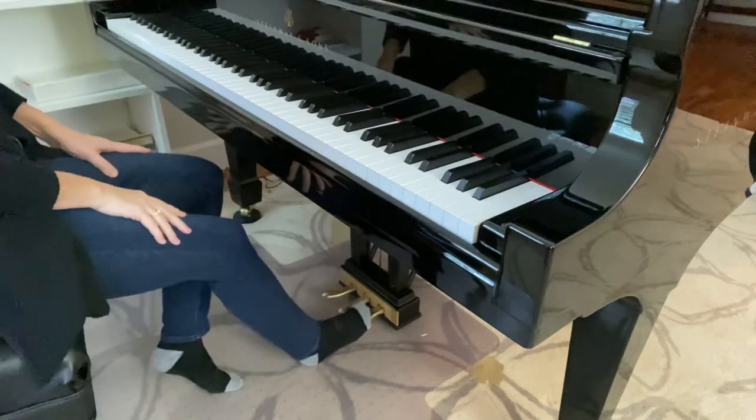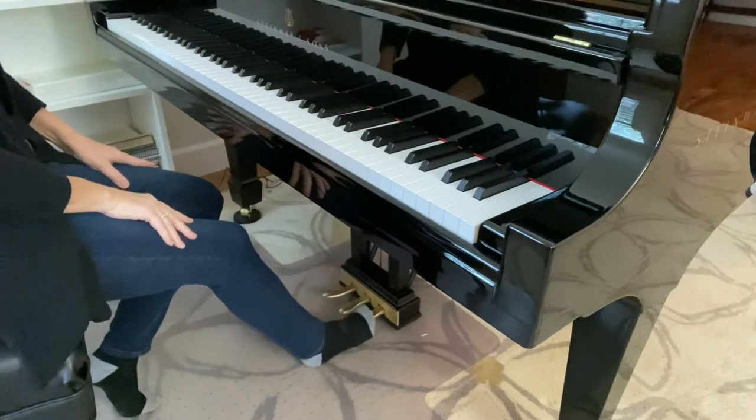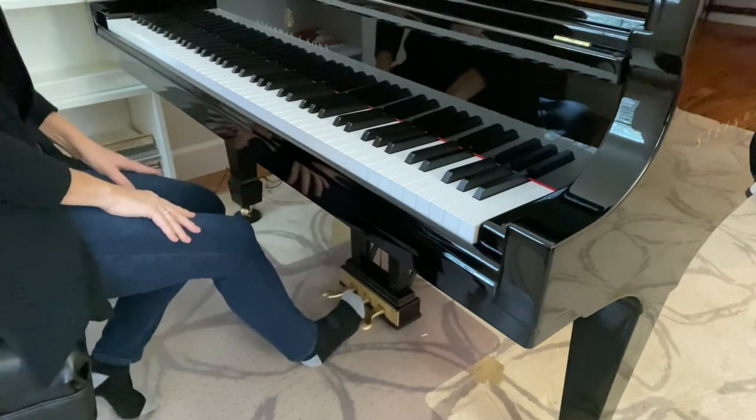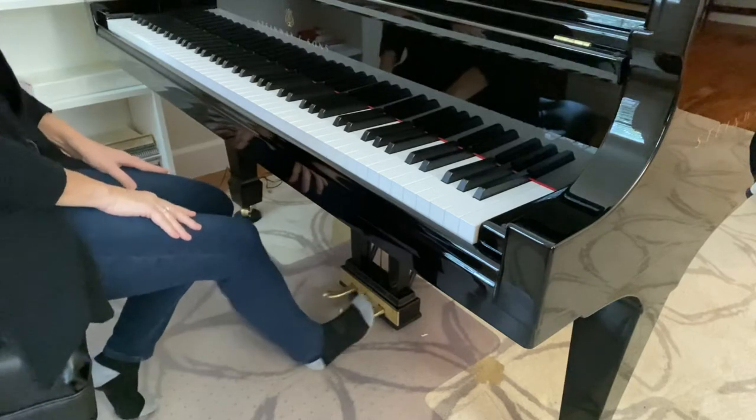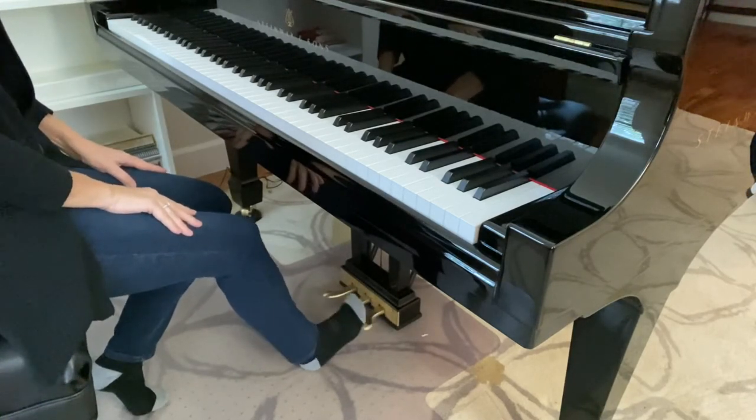This video demonstrates how to use the right pedal — the pedal furthest to the right, using your right foot. When you pedal, you want to keep your heel on the ground and push the pedal up and down with your toes.